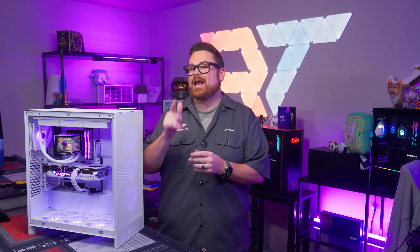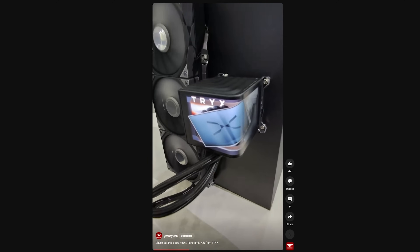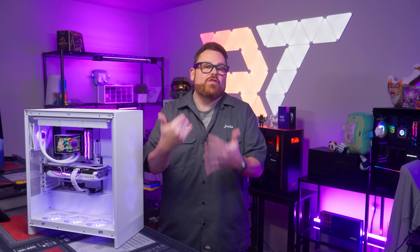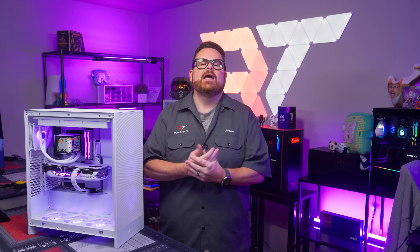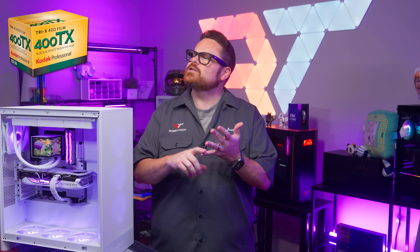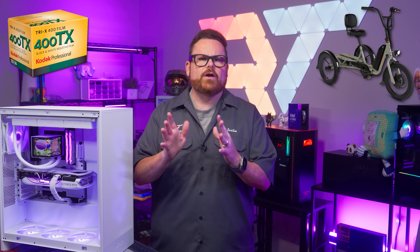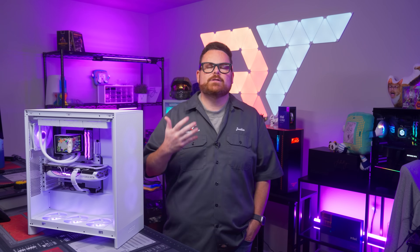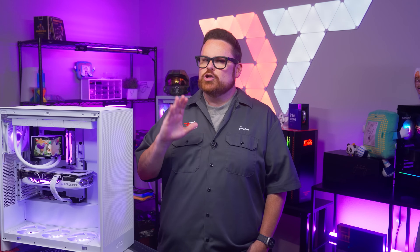We got to see this thing in person at Computex — in fact, I think we were the first to see and cover it in our short. And every time we ran into other influencers, we would say — or they would say — have you seen that Panorama AIO from that really weird brand? Was that Tri-X or Tri-X? We couldn't figure out the name. One thing that was important to us is that we pronounced the brand's name right, so we asked.